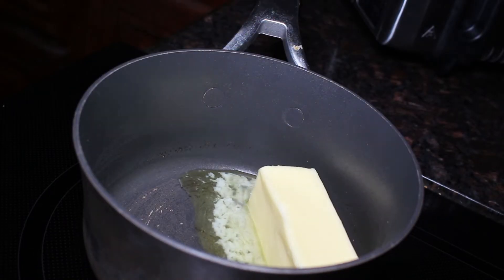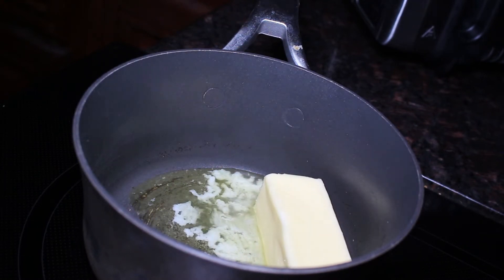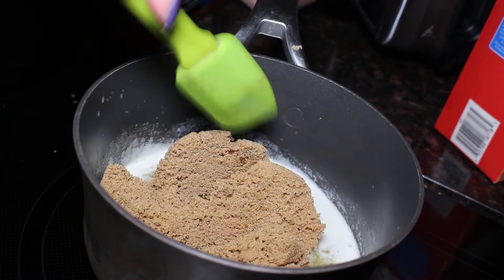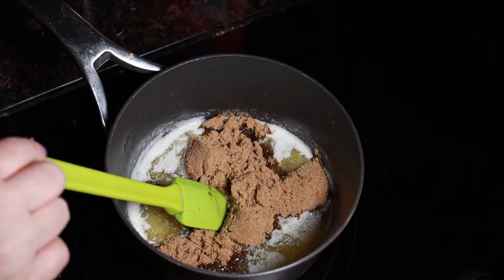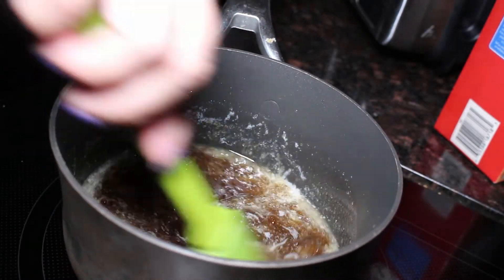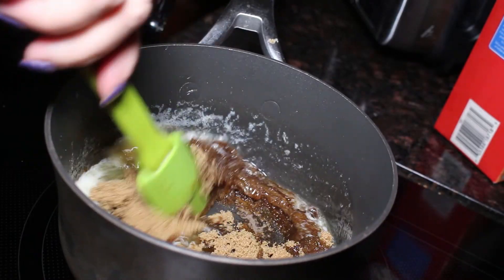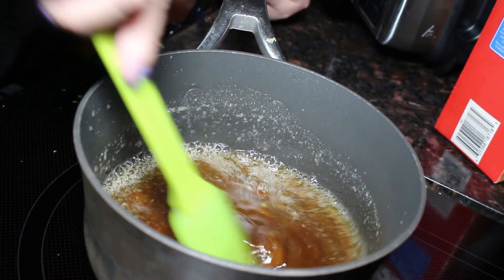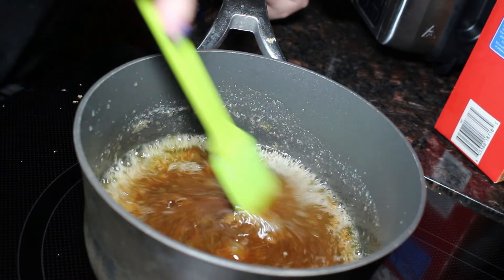Now we're going to make our caramel frosting — it's super simple. In a small saucepan, we are just going to melt one stick of salted butter, and to that we're going to add one cup of firmly packed dark brown sugar. I like to use dark rather than light brown sugar because it gives a more caramely taste to our frosting. We are going to let this boil for three minutes. You might be tempted to lick the spoon but don't do it — you will have the worst burnt tongue ever. This stuff is like molten lava.